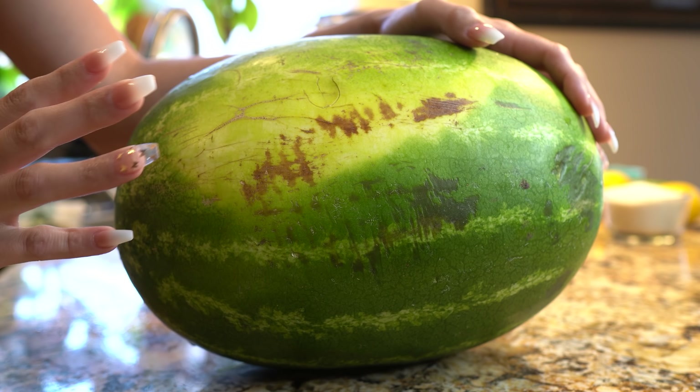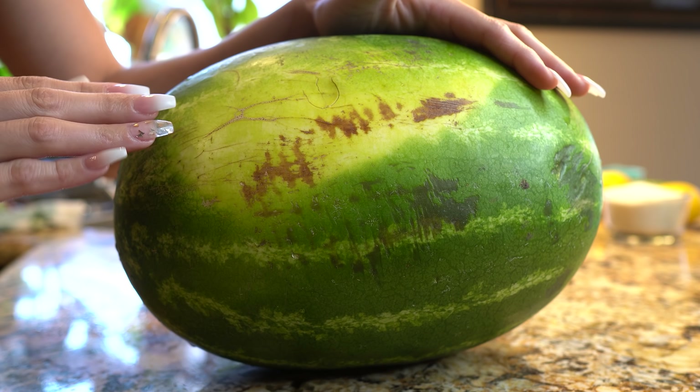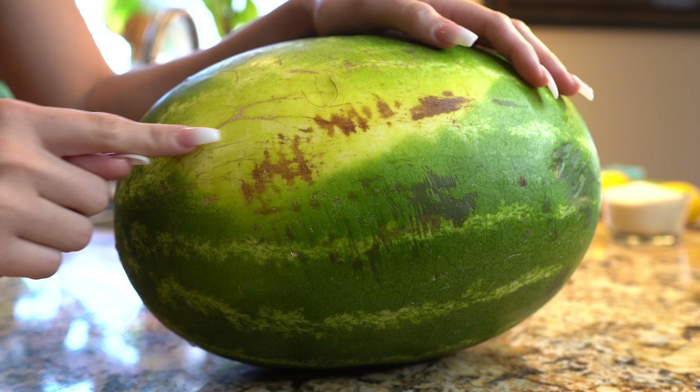The amount of sugar is going to depend on how sweet your watermelon is. When you go pick your watermelon, make sure you pick the one with the largest yellow spot and the one that has the most scratches and whips.